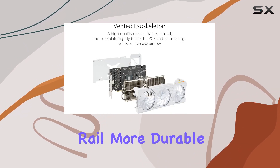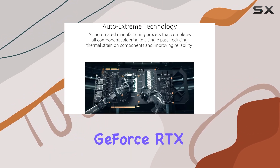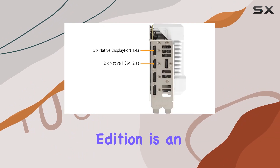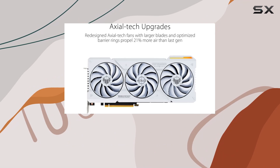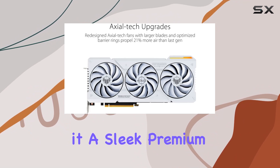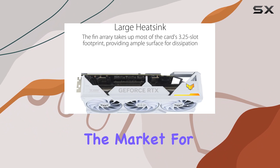Let's not overlook the military-grade capacitors rated for 20,000 hours at 105 degrees Celsius, making the GPU power rail more durable than ever. In terms of aesthetics, the ASUS TUF Gaming RTX 4070 TOC White Edition is an absolute stunner. Its metal exoskeleton not only adds to its durability but also gives it a sleek premium look that's sure to turn heads.